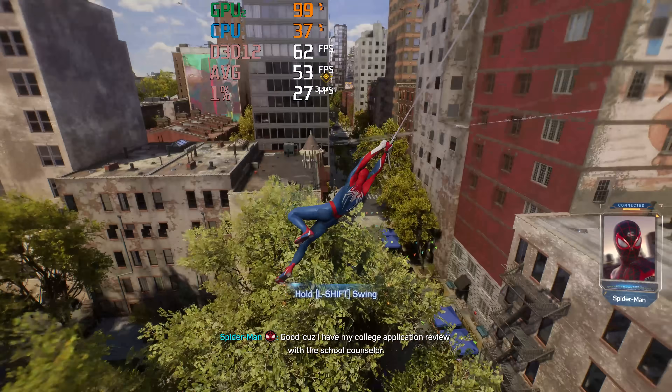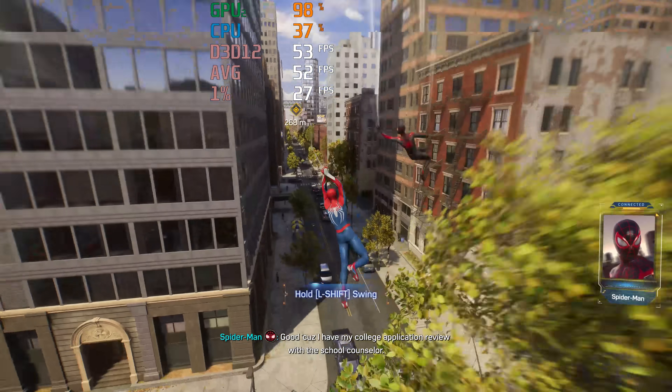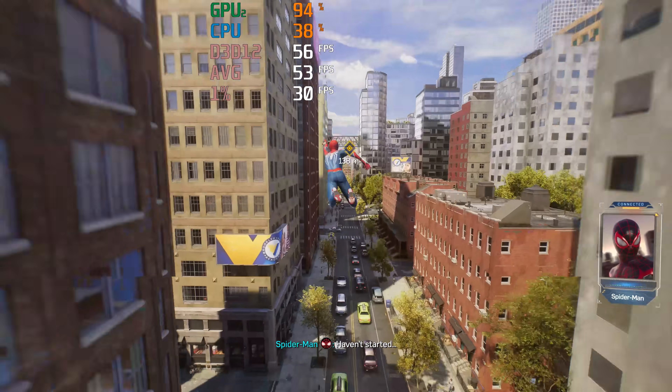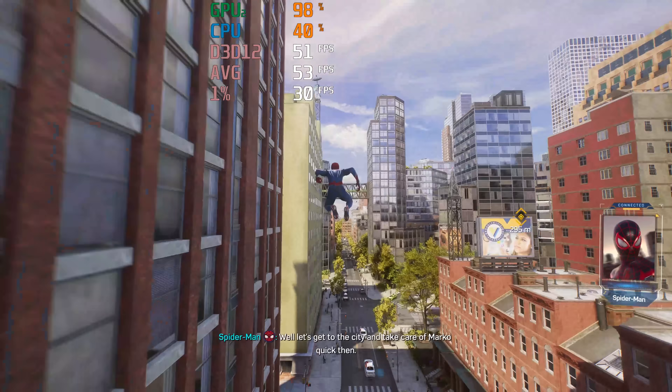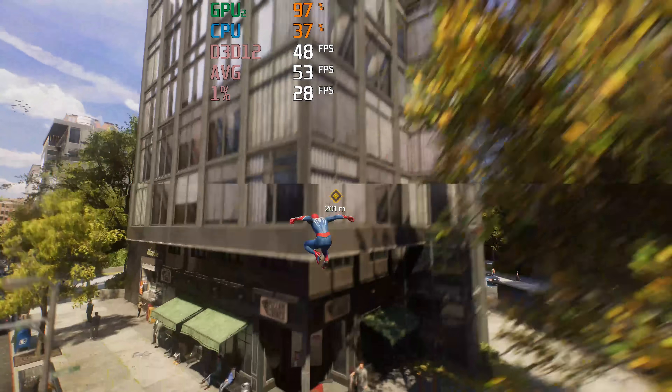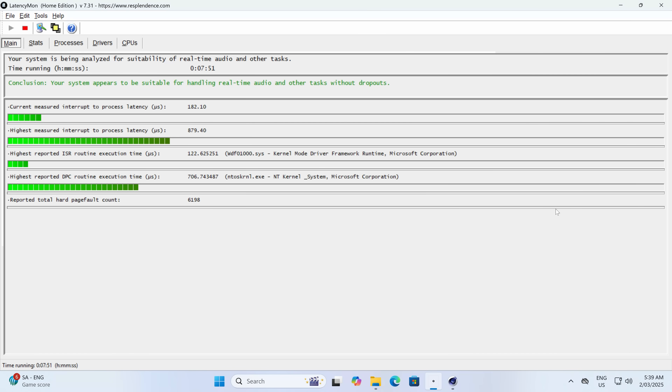Here I'm using an RTX 4070 Super with an external eGPU dock to get as good an experience as you'll get with an external solution. Rebar is supported. You can also use USB 4 over Oculink, though it isn't as good. Happy to report this Mini managed to pass the audio latency test with Cinebench running in the background — first one in a while, and likely because it doesn't thermal throttle.